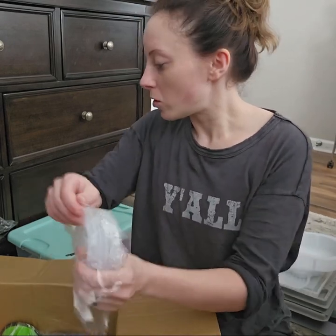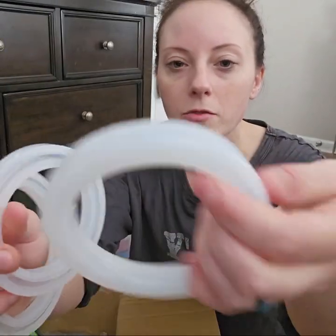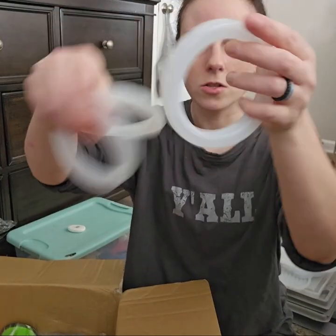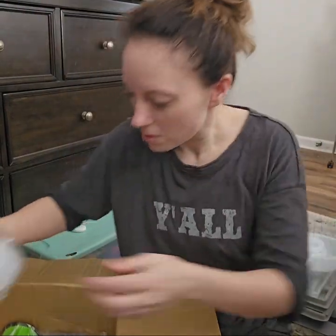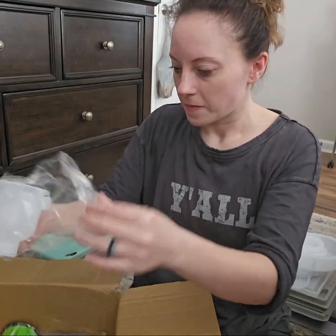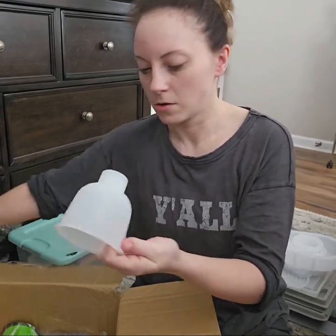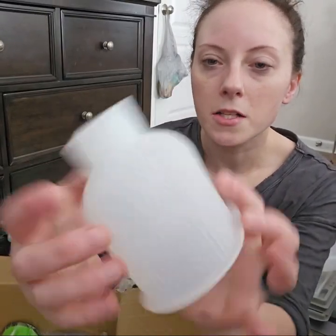I got some more bracelet molds so I can make different sizes, because everybody has a different wrist size. And this is a little decorative vase mold. That's the inside.